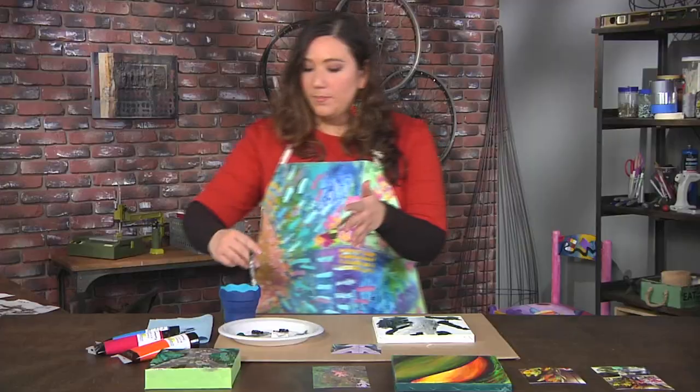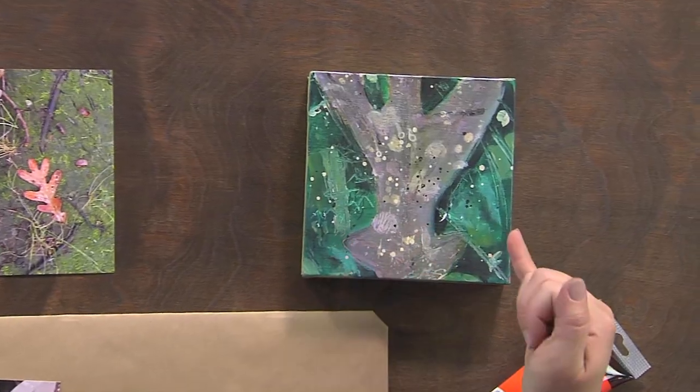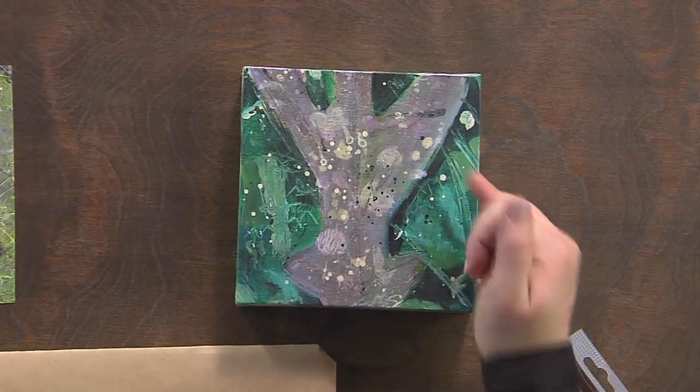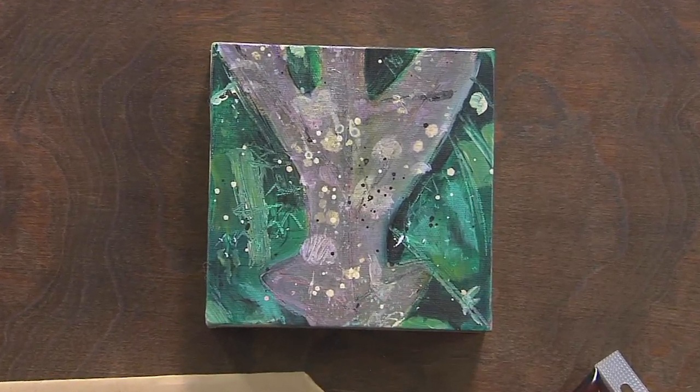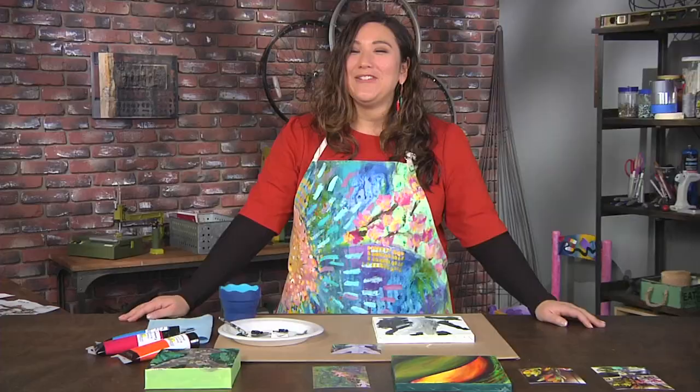And if we look at the finished piece, you can see how all of that Sgraffito is really evident — even in picking up some of the little twigs that were on the ground. It is my own artistic interpretation of that photograph, just like Georgia O'Keeffe.